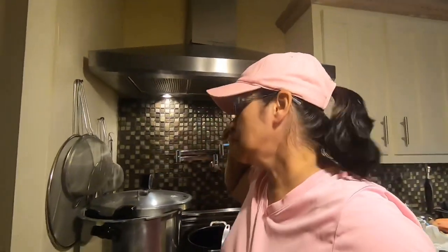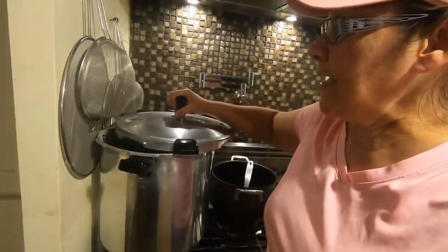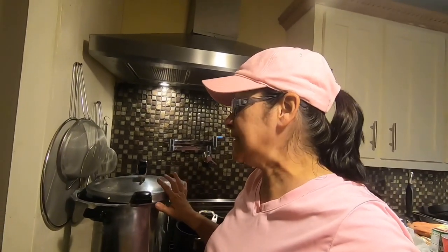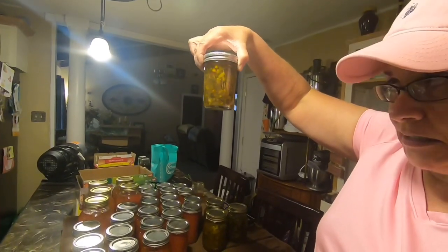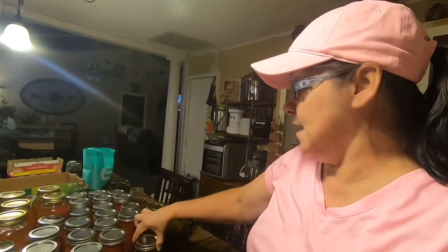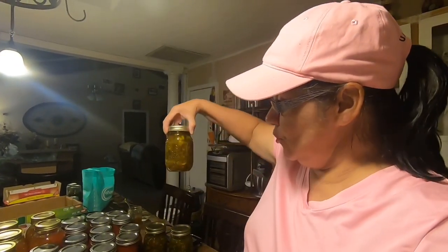I've got the jars in the water bath pot — not pressure cooking them, just water bathing. This pot already had hot water in it. I won't start my 10-minute timer until it comes to a full boil. The jelly jars are already done — they've already pinged and popped, which means they've sealed. This batch is a slightly different color because I didn't use the red bell pepper this time.